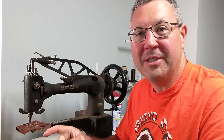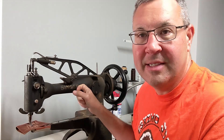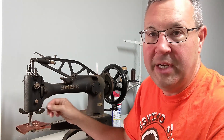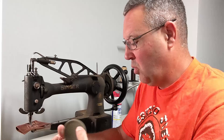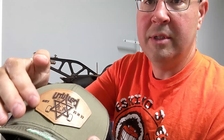To sew these patches on, I'm going to be using my Singer 29K71 shoe patch machine. This is a great little machine — I set it up to do Hey Dude type shoes and these hats. What we're going to do is turn your sweatband and then place it in the machine. I put a little stitch guide laser-cut into mine so I can stitch around it.